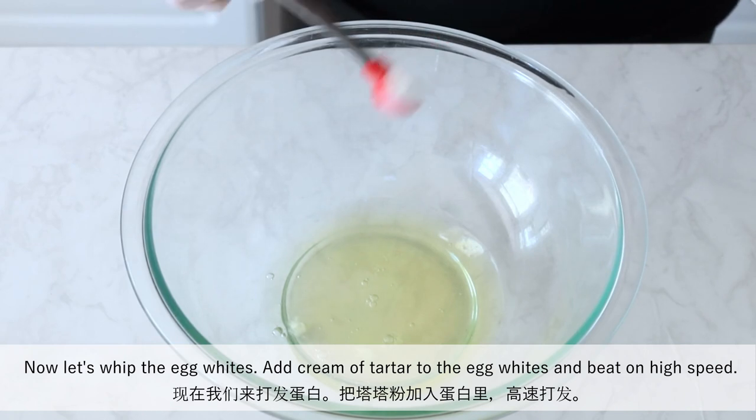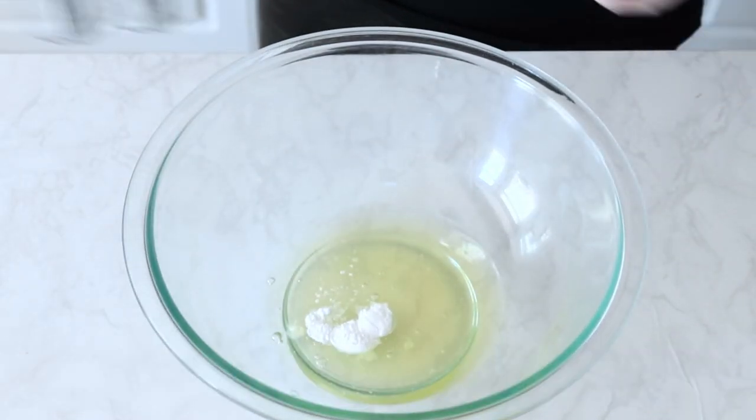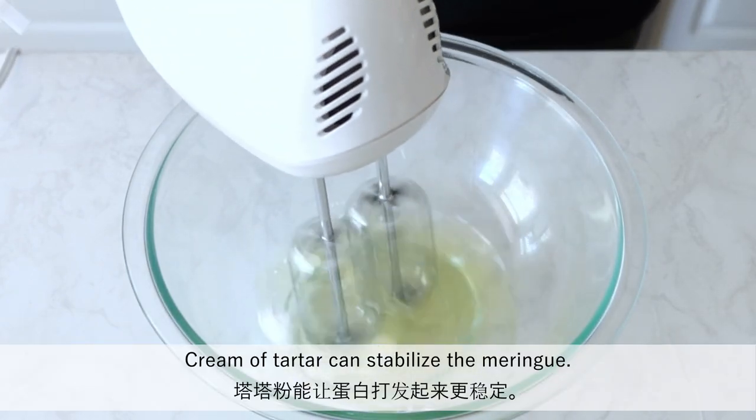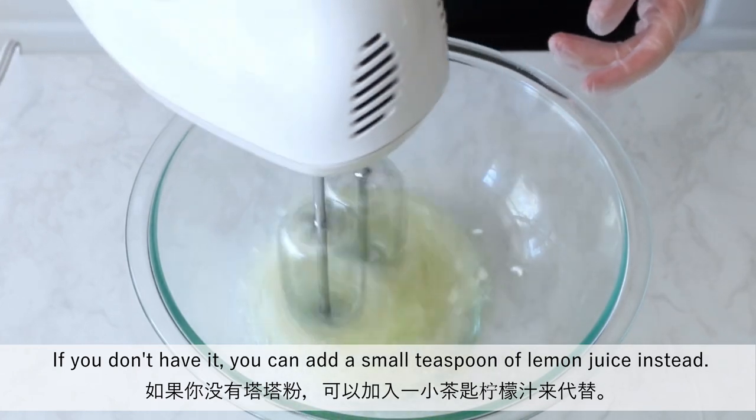Now let's whip the egg whites. Add cream of tartar to the egg whites and beat on high speed. Cream of tartar can stabilize the meringue. If you don't have it, you can add a small teaspoon of lemon juice instead.